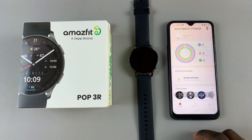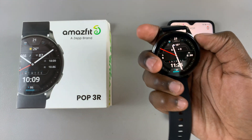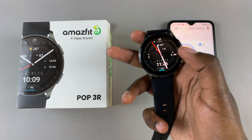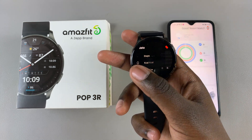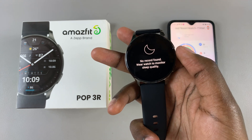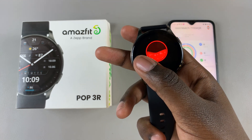Now you can start using your watch to your liking. You'll notice you can switch between your watch face, your activity data, and your heart rate monitor — it's all up to you. So now you can start using your watch to your liking.